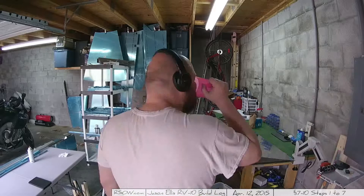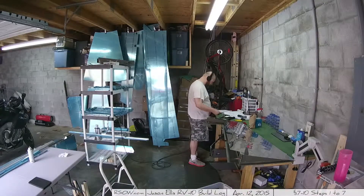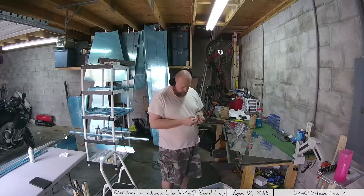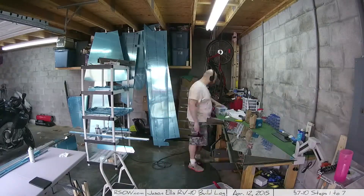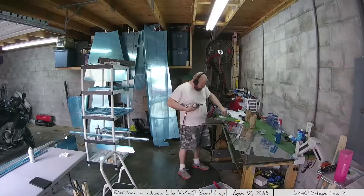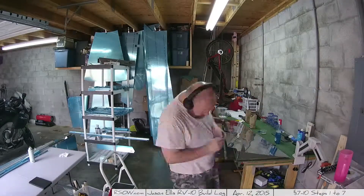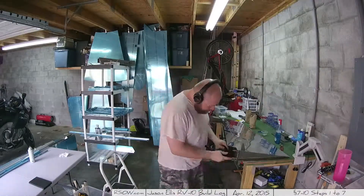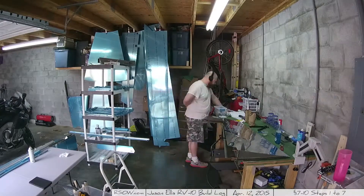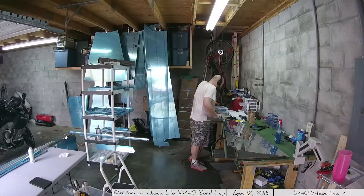I really need to stop looking at that total. Now I'm reading the instructions for step three: the bottom rib and striker plates. There's a lot of digging through bags to find the right pieces. I think one area where Vans could improve is the organization of parts — they're not in alphabetical or numerical order, just randomly placed in a bag.